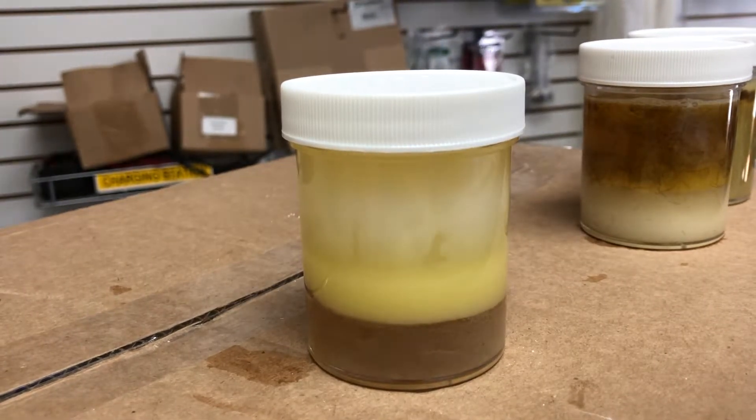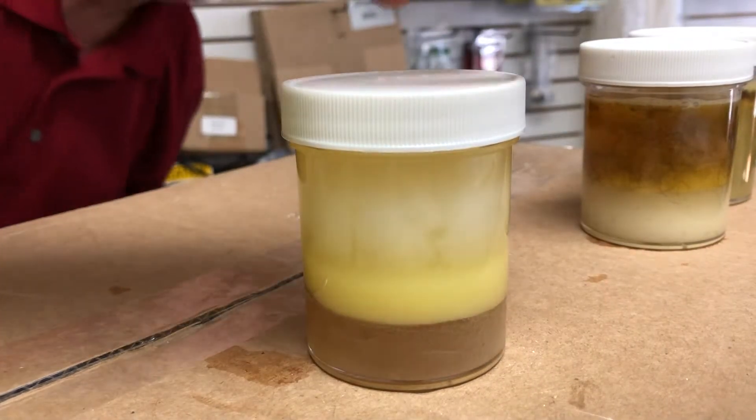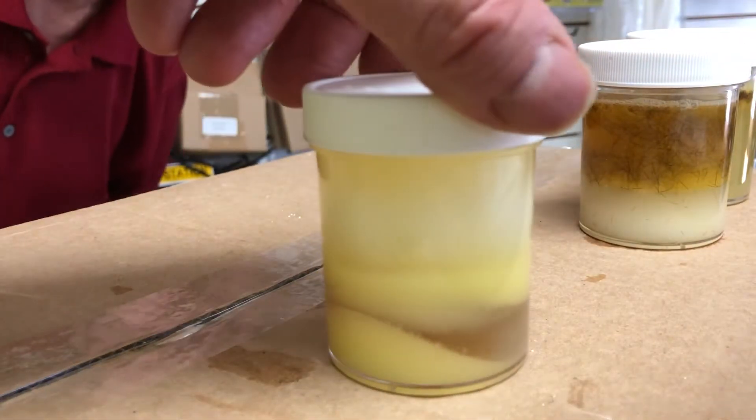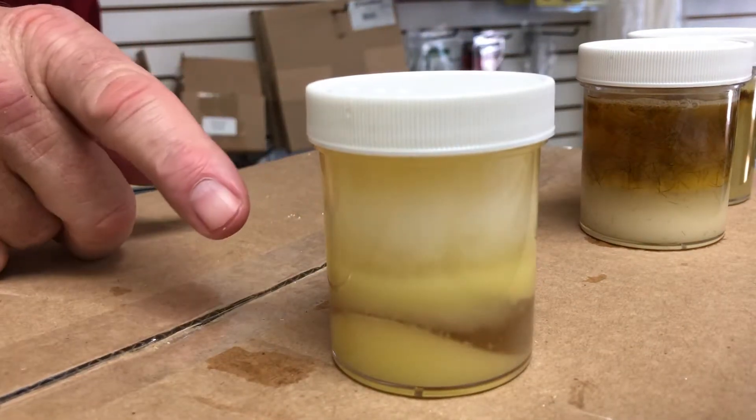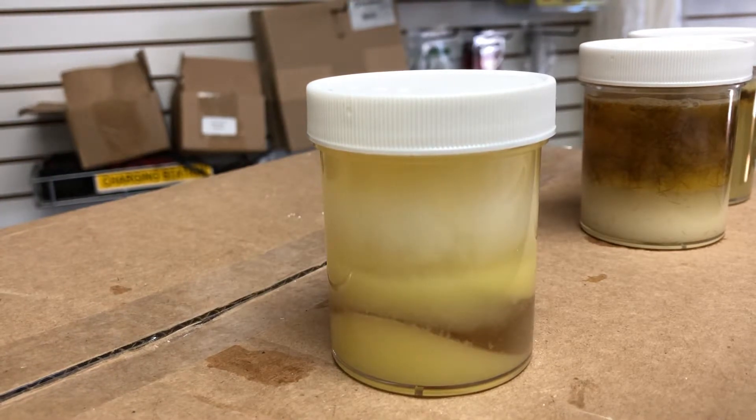All right, now we've got something happening here. It's going through it — you can see how it's going through the fat on one side and getting down up under it. It's only been just a few minutes.